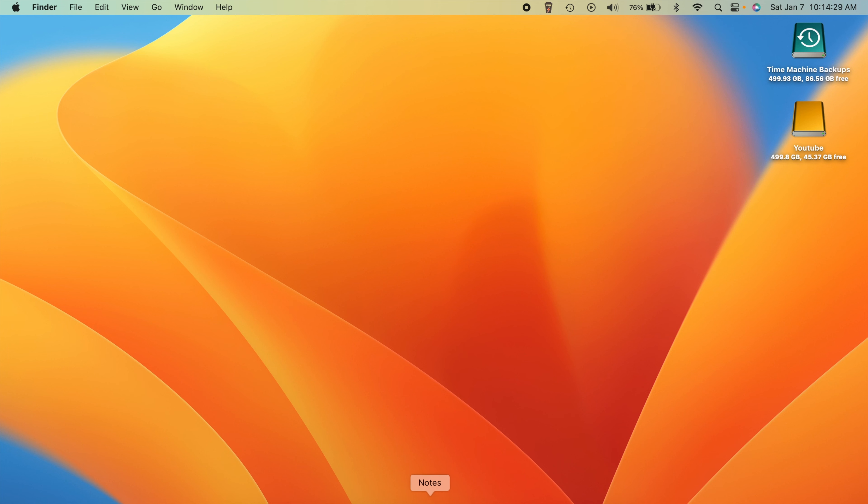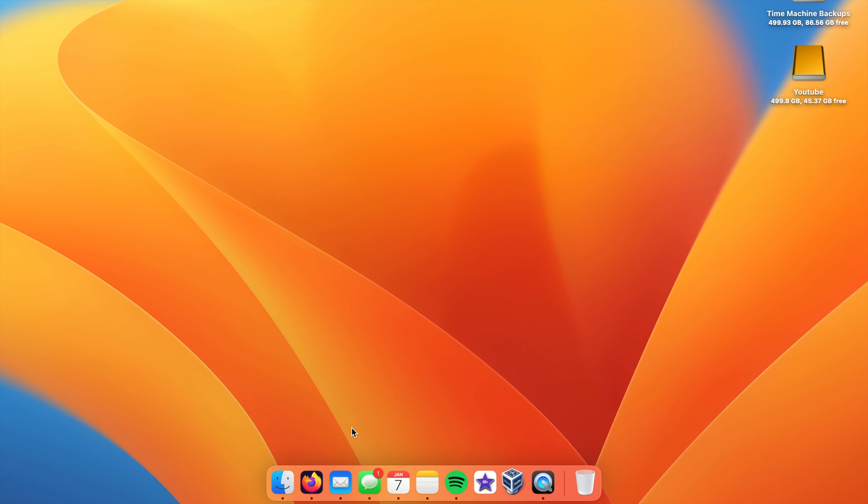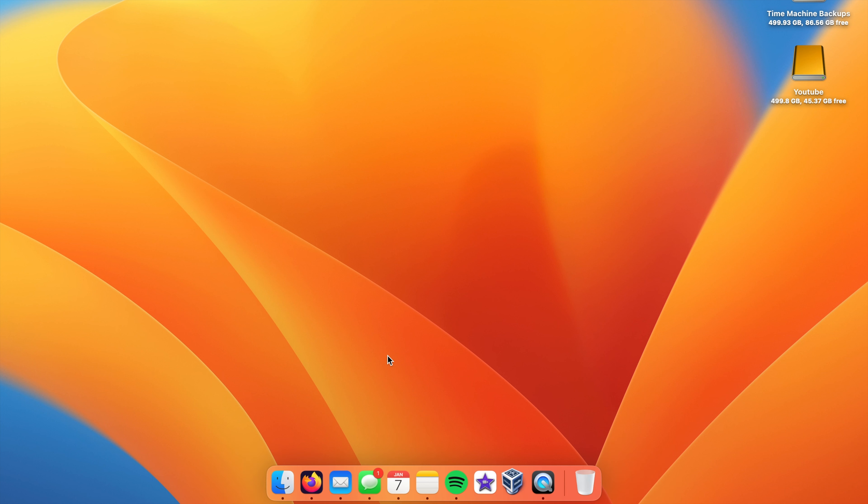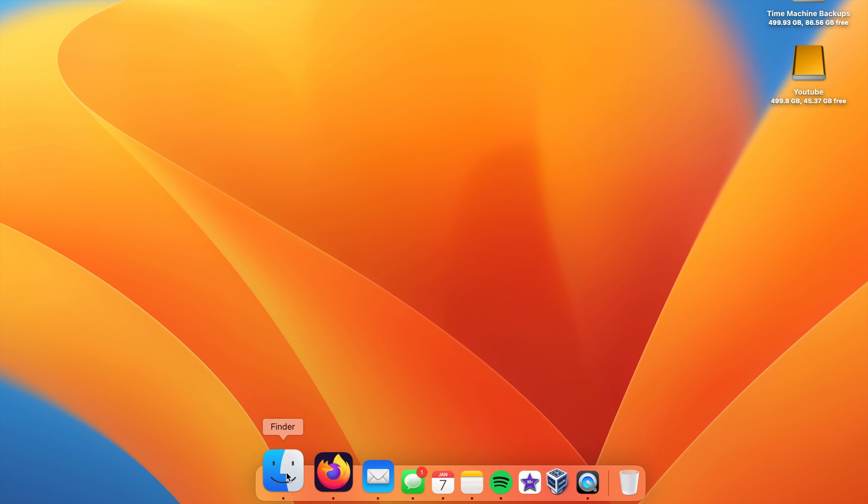My dock really doesn't change that much. I might move it to the left side every once in a while, though I end up not liking that as much as I think I would. Sometimes I change the size - sometimes I like it super small or larger, but this is the size I'm going with now. All my programs in the dock are ones I use every single day. I like a simplified, clean dock - some people fill it up with all their programs but I don't do that.